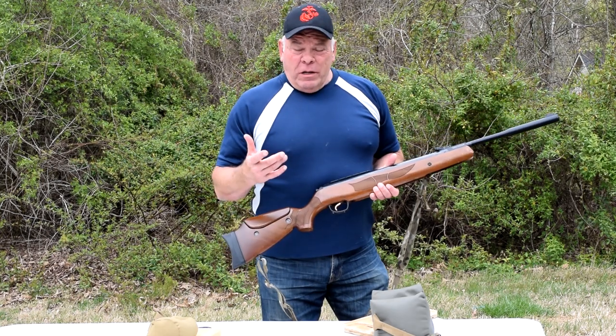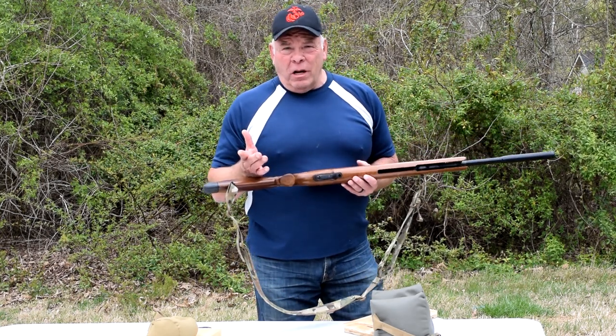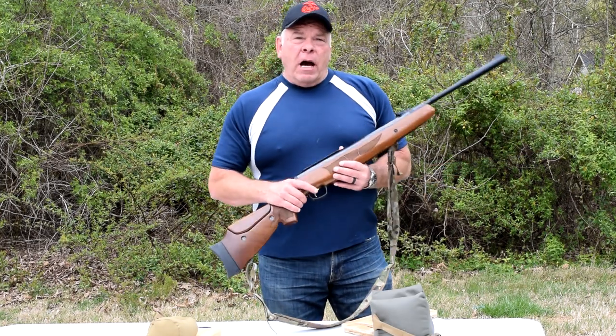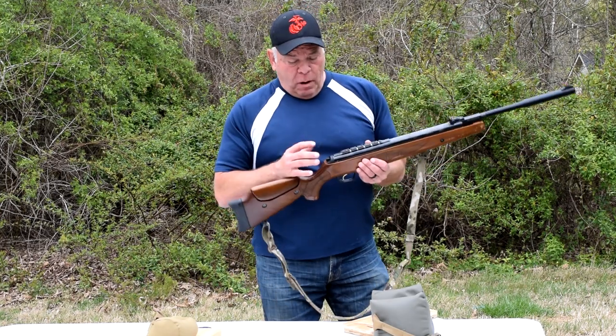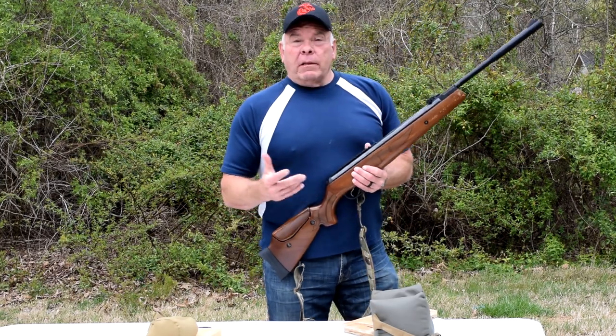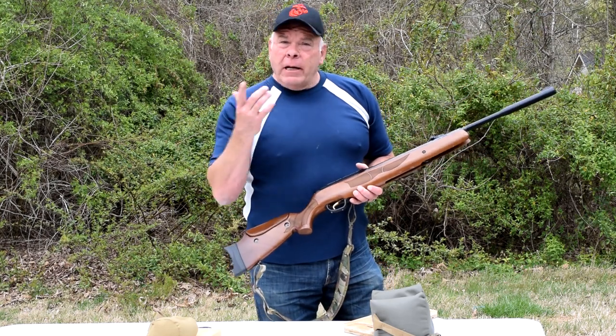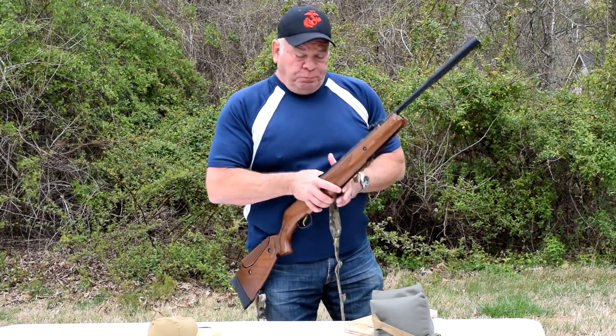About a month ago I decided I'm over that. Hatsan's got a one-year warranty on it, so I'm going to send it back. Contacted them with the problems — the safety, that the barrel wouldn't properly cock, and that the accuracy has never been very good. They sent me an email back, said send it in and we'll take a look at it.